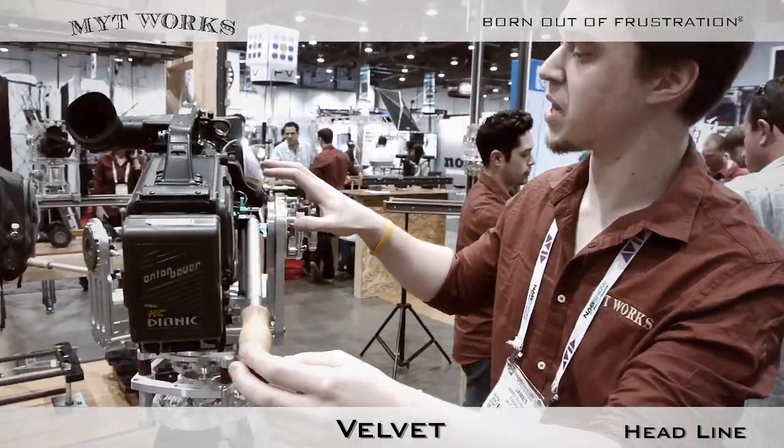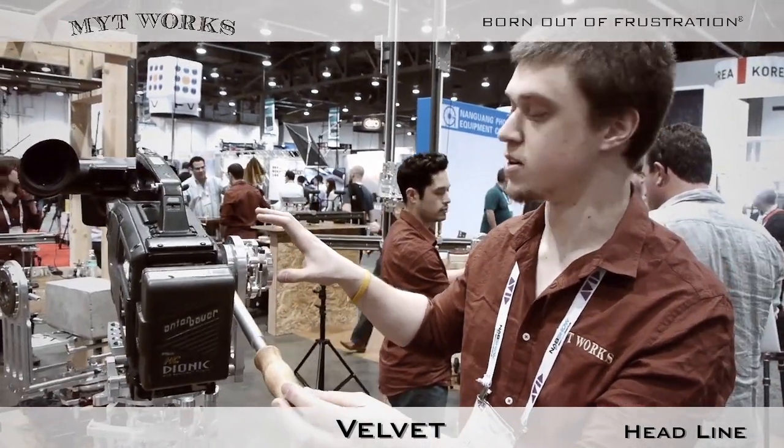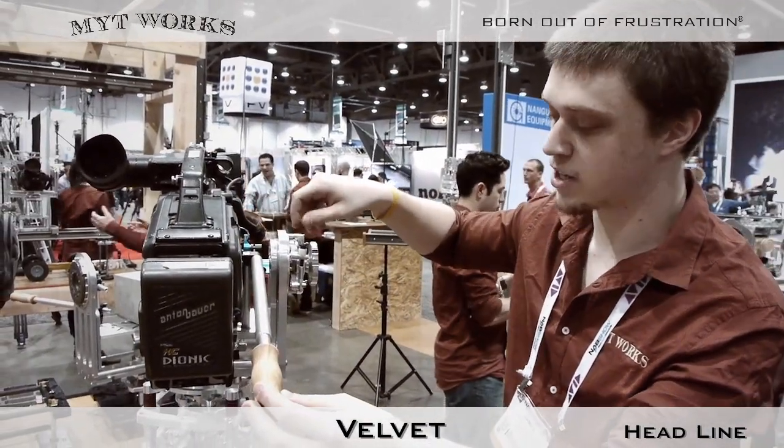While this is a prototype, we plan to offer a fully adjustable handle as well as a hand-actuated brake.